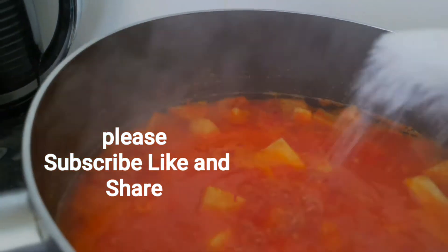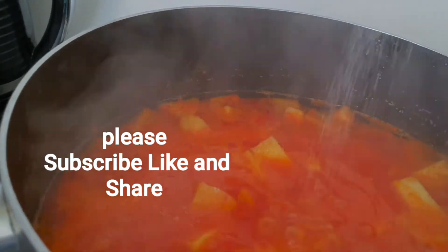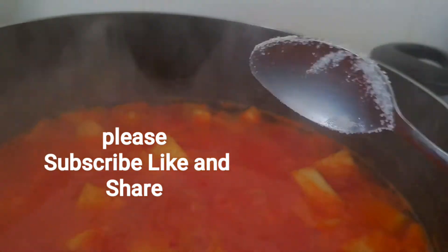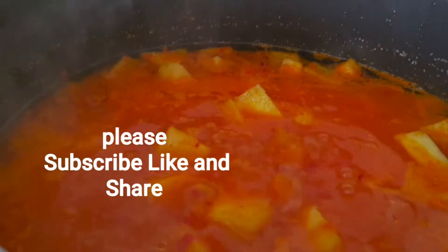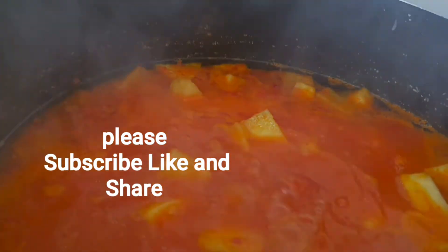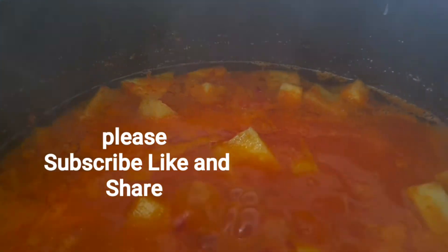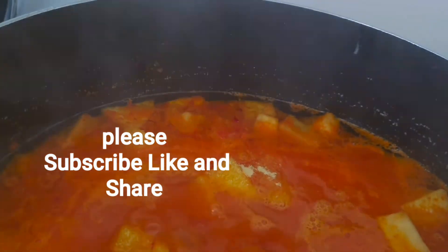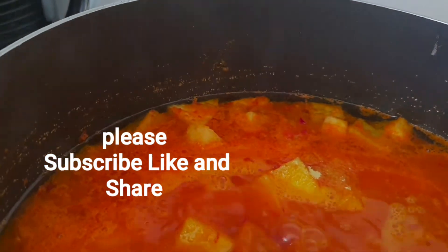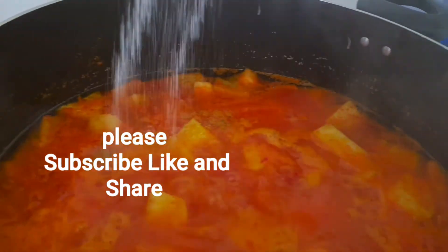Now that the yam is boiling, I'm going to add two tablespoons of sugar. I'm using two yams — one big yam and one medium yam. I'll also be adding one teaspoon of all-purpose seasoning and a pinch of salt.